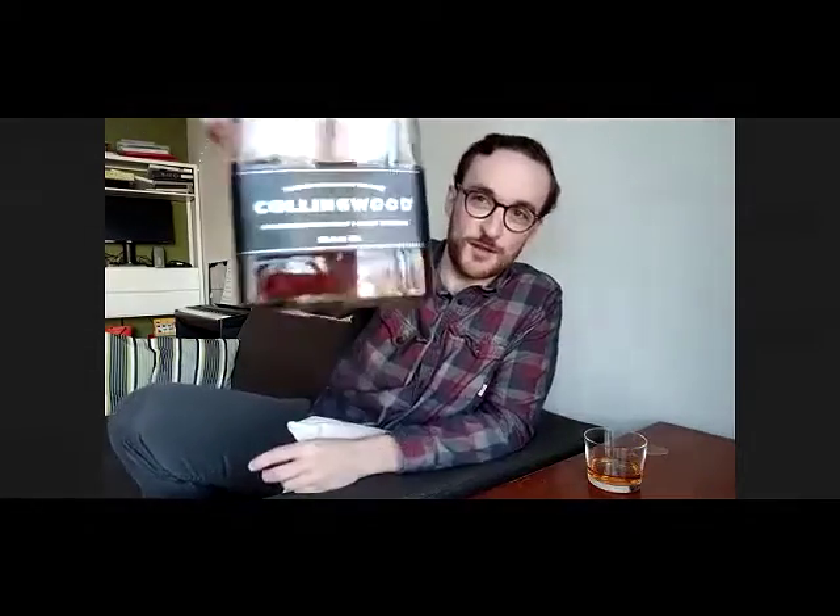So today we've got Collingwood. I'll do my lo-fi zoom in here. Collingwood is an Ontario whiskey, and the neat thing about it - and why I thought it would make a great taster for today - it is aged in Canadian maple barrels. So it's not your typical flavored whiskey; they haven't dumped maple syrup in this thing. It's legit stuff. But it is a touch on the sweeter side, which I think makes it great for a cocktail.